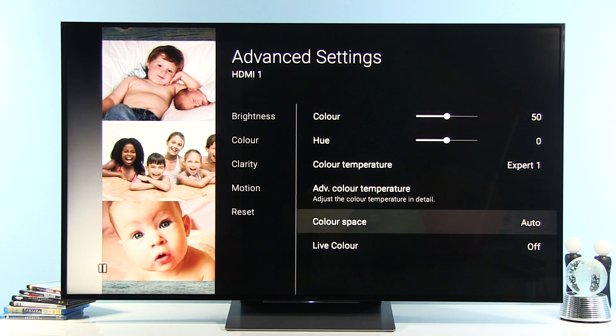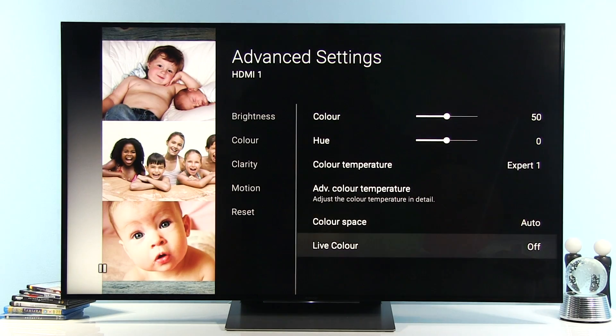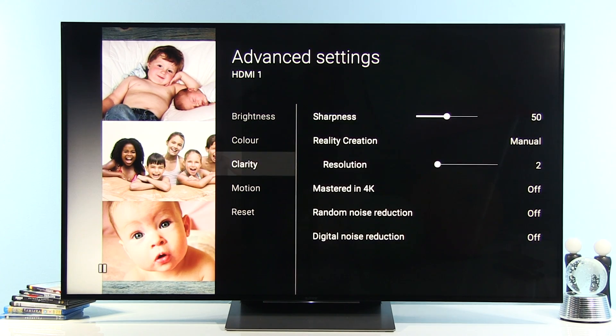Now let's go to color space. Sony TVs don't have a full color management system; instead you have this color space option. I recommend keeping it at Auto, because that way the TV will automatically adjust the color gamut depending on the source — so sRGB/BT.709, DCI, or BT.2020. As you can see, DCI and BT.2020 give the most saturated colors, but for BT.709 content you should use that option or Auto, which will take care of it automatically. Live Color I recommend keeping disabled.